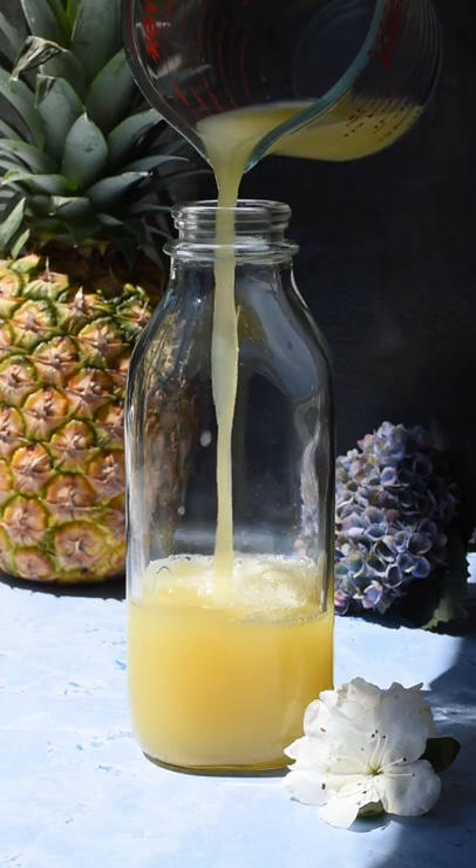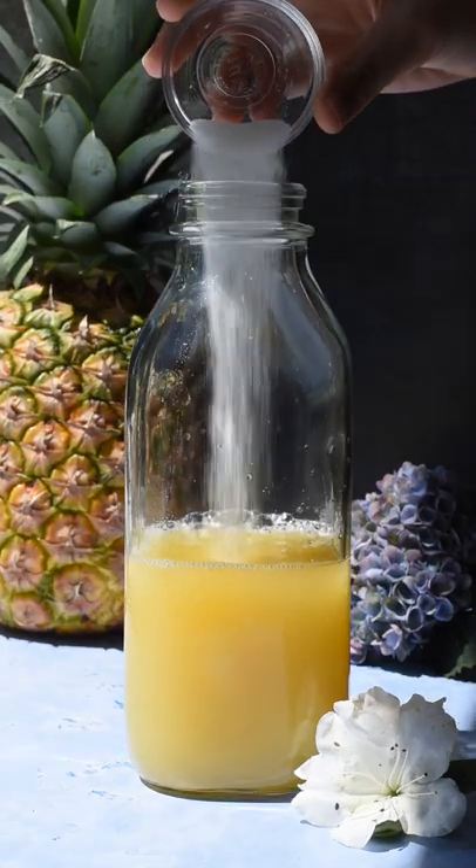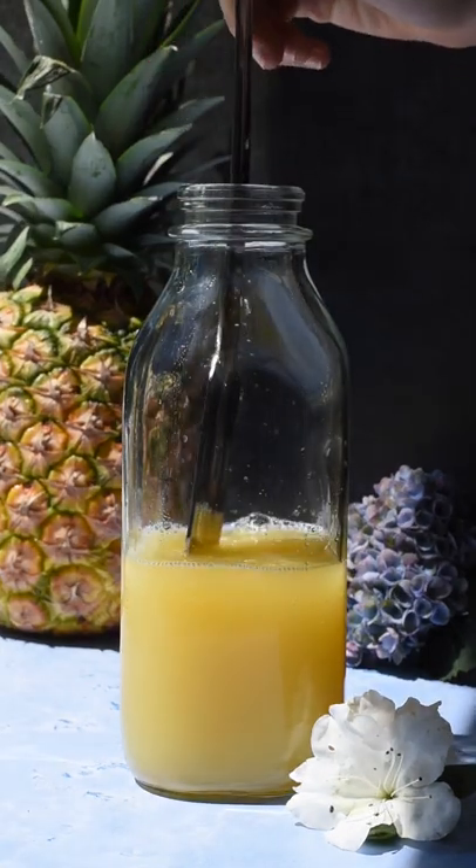In a jar with a lid or a cocktail shaker, pour in the pineapple juice, brewed green tea, white grape juice, and a little bit of white sugar for some extra sweetness. Stir that to dissolve the sugar.